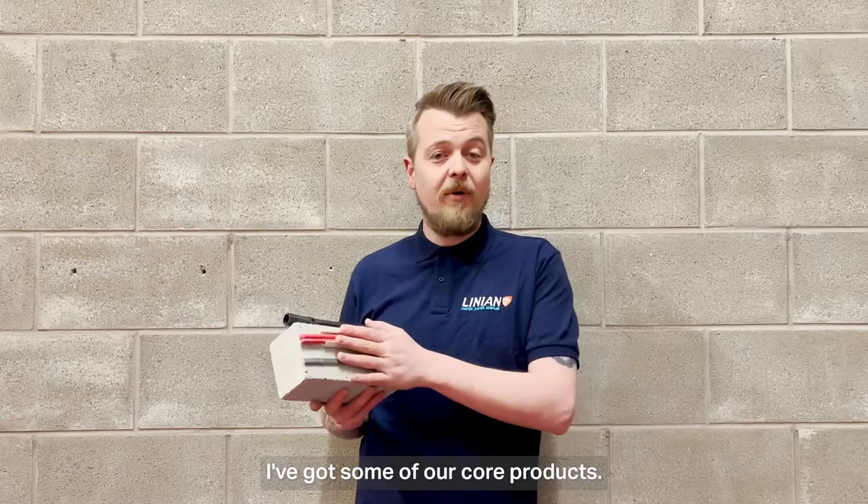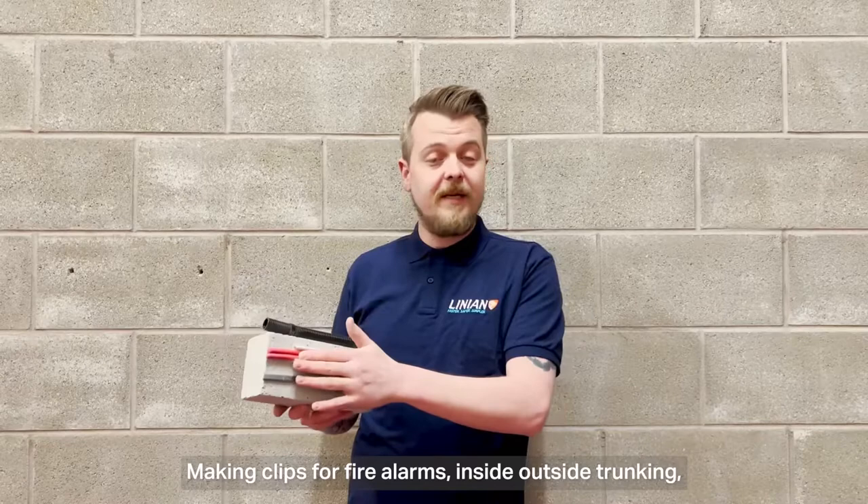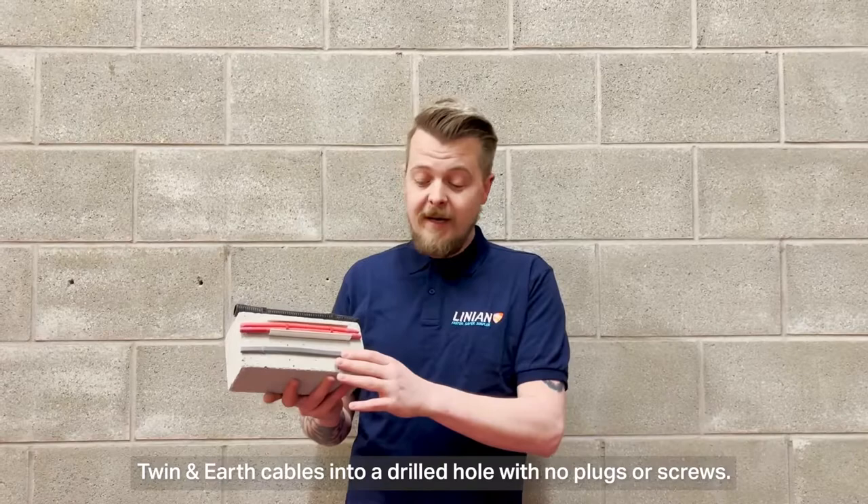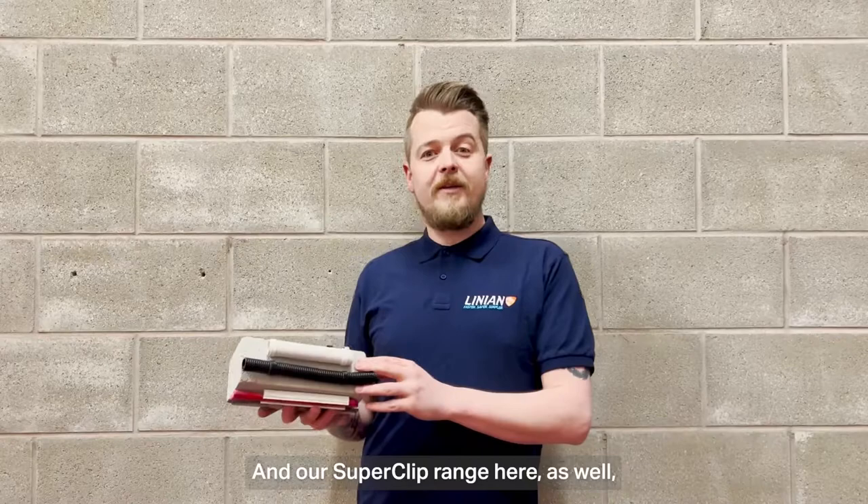Here in front of me today I've got some of our core products — our fire clip range, which is where we started, making clips for fire alarms, inside outside trunking, surface clipping, two cables at a time, no plugs, no screws, no washers. We also have a range for twin and earth cables as well, so installing direct to substrate twin and earth cables into a drilled hole with no plugs or screws.